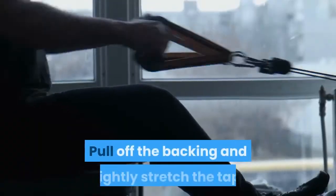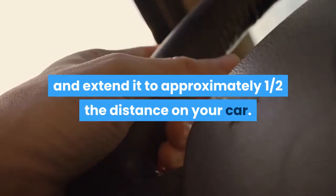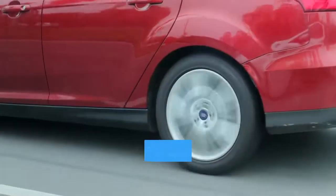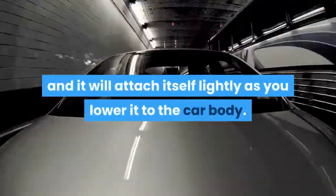Step two: attach the first one inch to the front of the car, usually the fender. Pull off the backing and slightly stretch the tape, extending it to approximately one half the distance on your car. As you slightly tug on the pinstriping, you can make the line perfectly straight. Once you have the position you want, begin to lower the pinstriping to your car body and it will attach itself lightly.